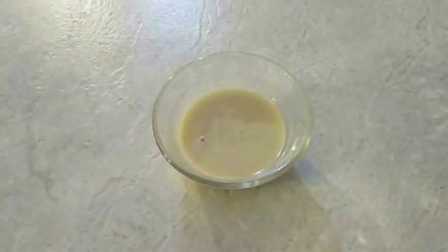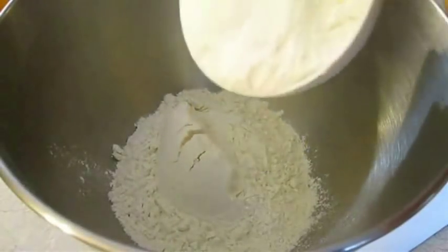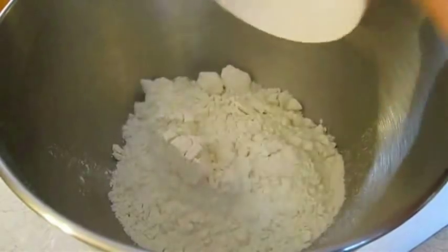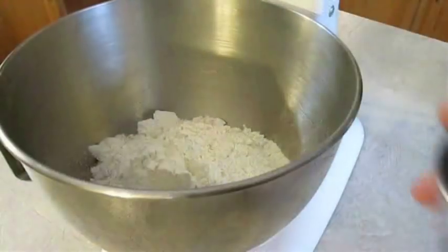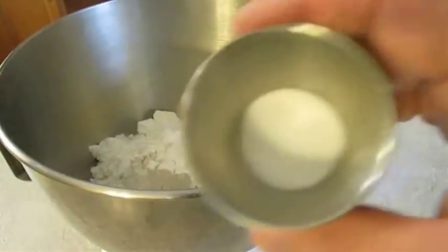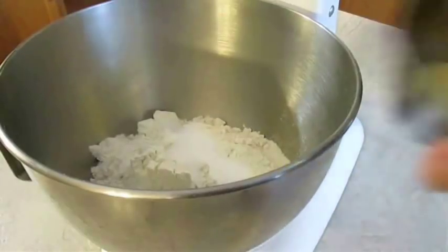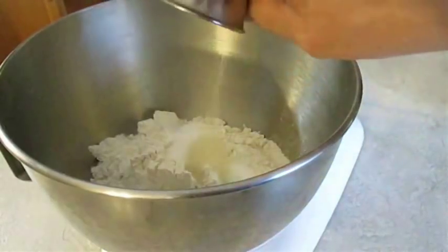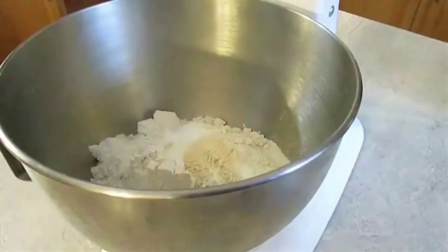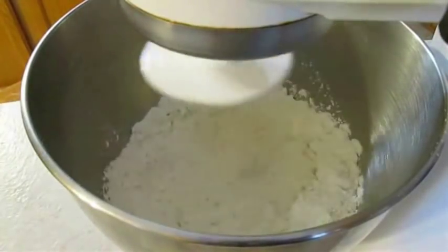Then you want to let it sit at room temperature for about ten minutes until it doubles in size. In the meantime, you want to start adding your dry ingredients starting with three cups of flour, about a teaspoon of sugar, a teaspoon of salt, and about a half teaspoon of garlic powder, which is optional. And it's not a bad idea to give this a quick mix.